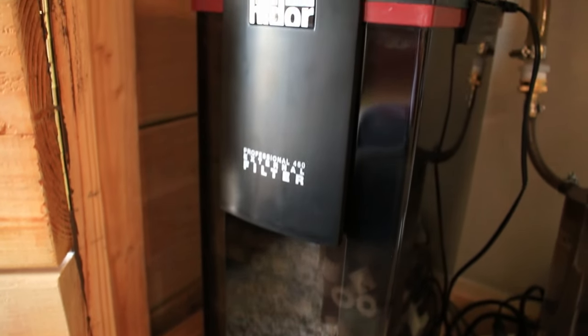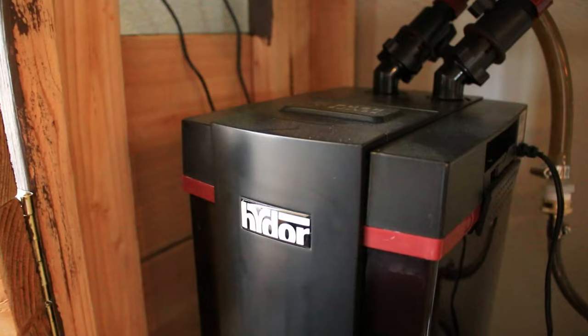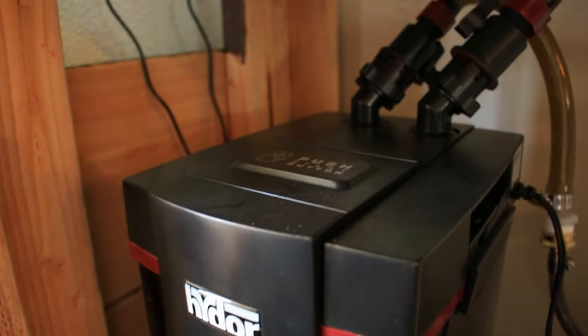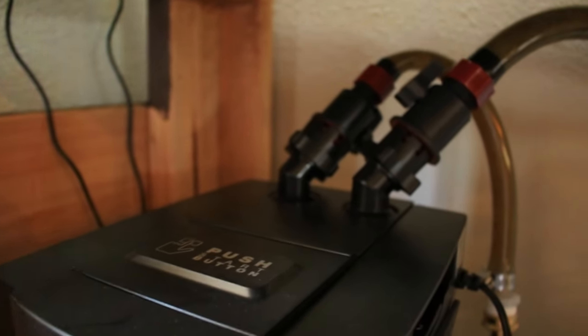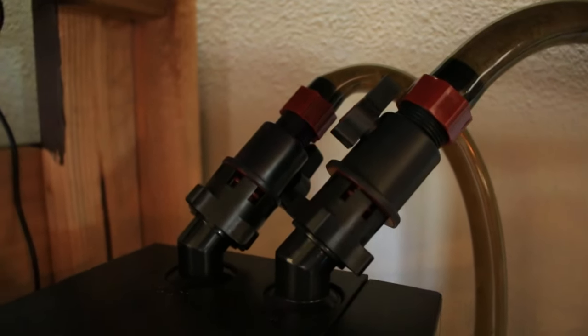Hey everyone, I'm Jacob Castro and welcome to another video on Jacob's Aquarium. Today I'll be showing you the method I use to clean my canister filter. In particular, this video will focus on the Hyderer Model 450, but in general, these steps that I'm about to explain can apply to most canister filters on the market today.